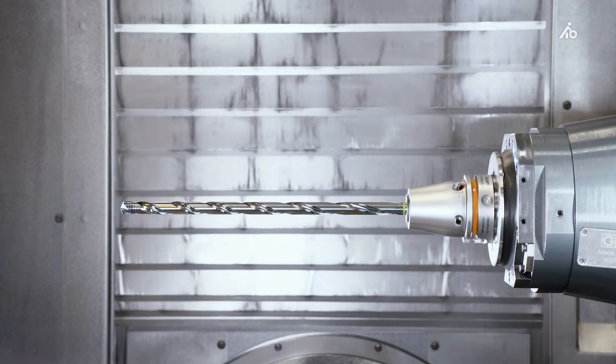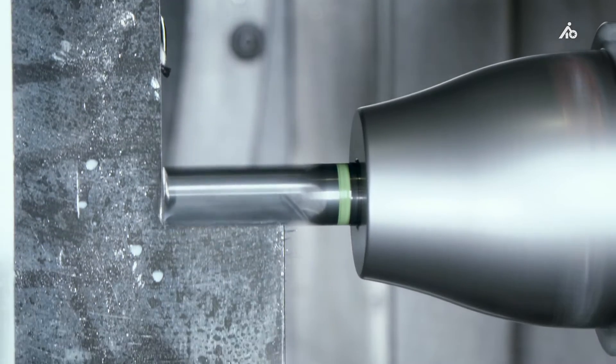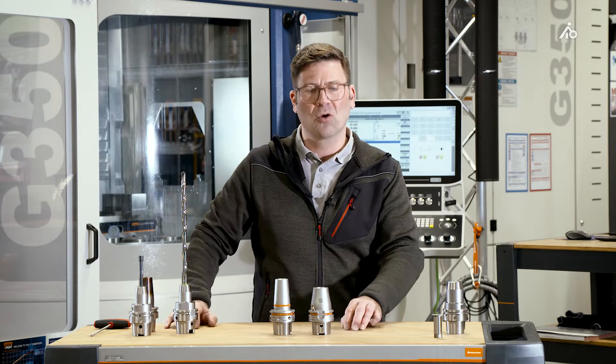What is possible with hydraulic clamping technology? Deep hole drilling, reaming, side milling. What doesn't work with hydraulic clamping technology at all? Working with high temperatures, so HPC machining, making large chips.